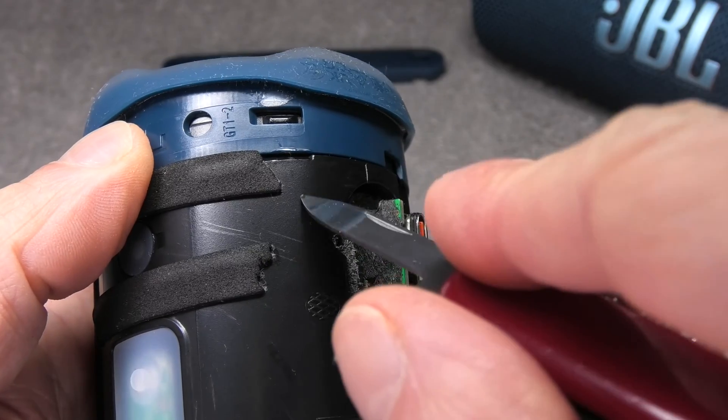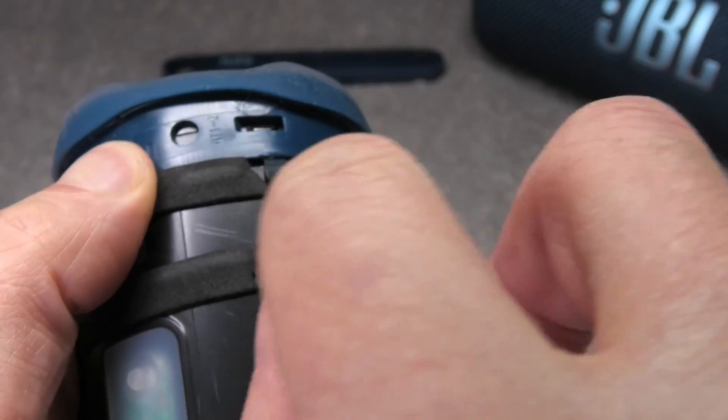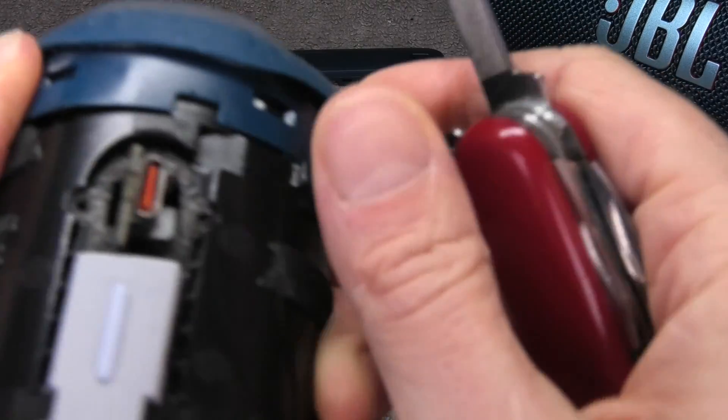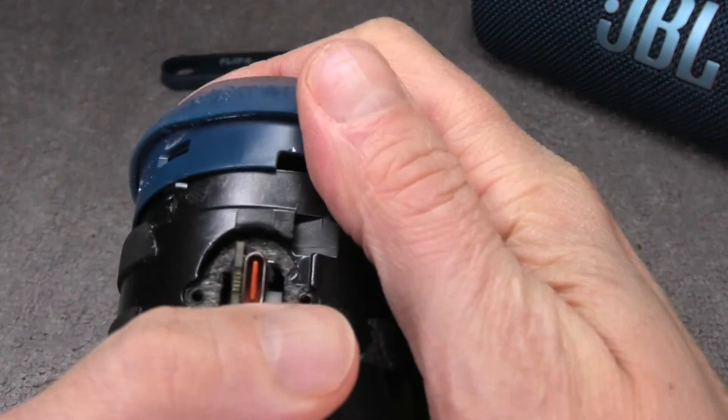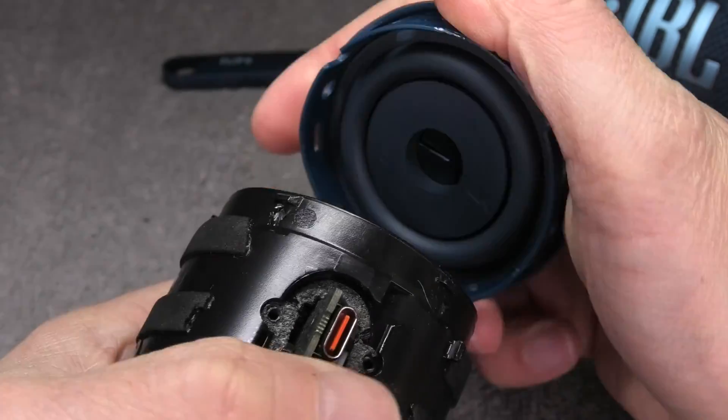In order to get there, I first remove the passive radiator — this little end cap — and I'm just using my prying tool again, going into these little grooves here. You see these? Then it is relatively easy to pop this piece off.